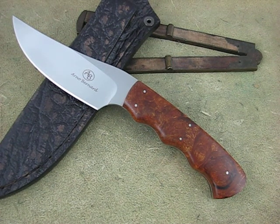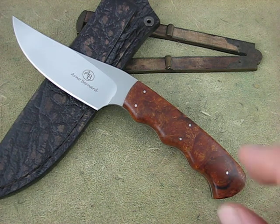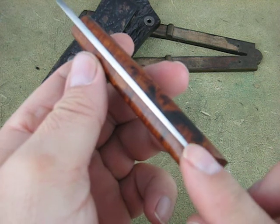This market collector is going to give you a quick look at the Arno Bernard from the Predator series — it's the Selous model. I really like the shape on this blade, the cut, the grind. It's got desert ironwood slabs on it. On this one in particular there are several other options available. Just going to give you a quick look — tapered tang.